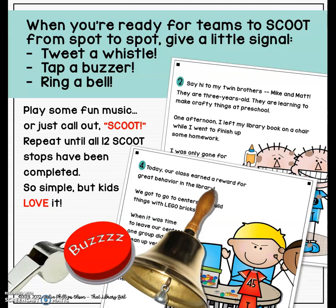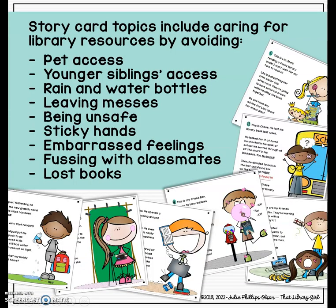It is such a simple game, and really you're still going over those same old book care and library resource rules, but the kids love it. They love being up and moving around your library.